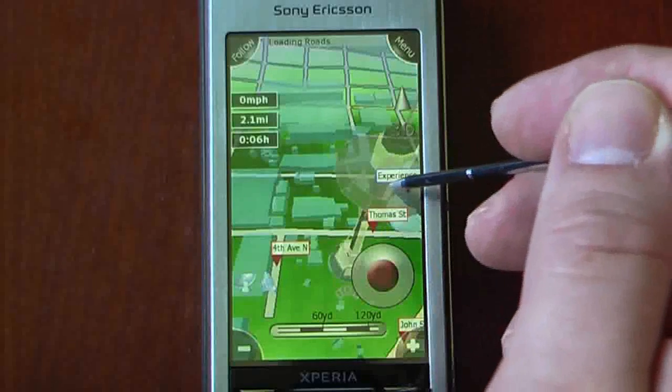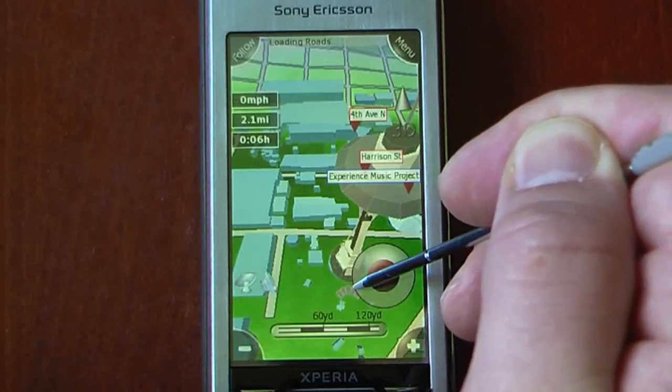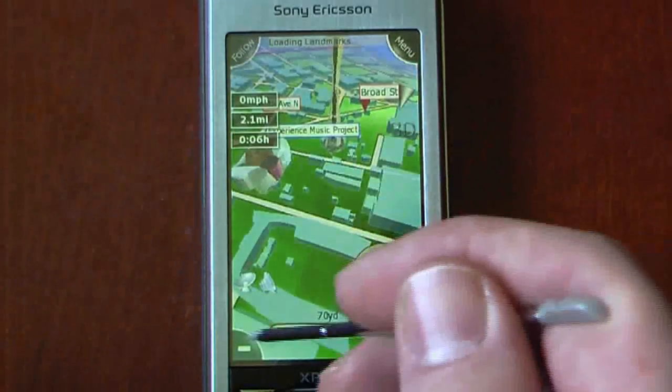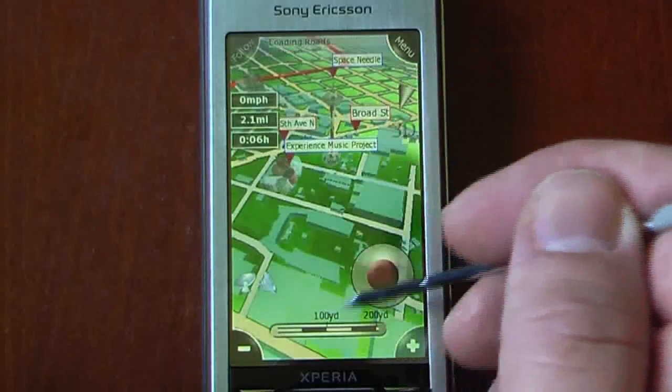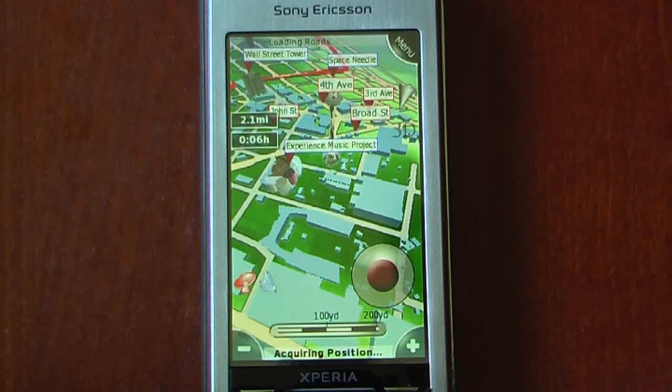The buildings will be transparent for a second until they solidify. We can turn the directional pad all the way around as well as go into the atmosphere. We can zoom out and see the rest of the city. It does take a little bit of time to load the buildings, but it is rather worth it. If you are the type of person that gets lost easily, it's very nice to have landmarks as well as buildings to see where you're heading.